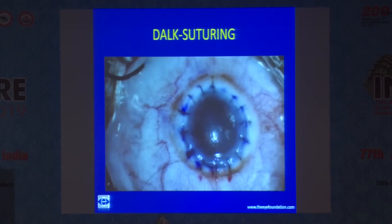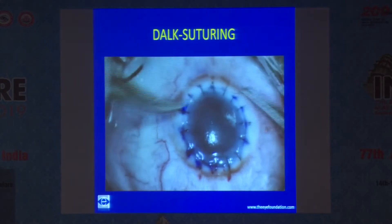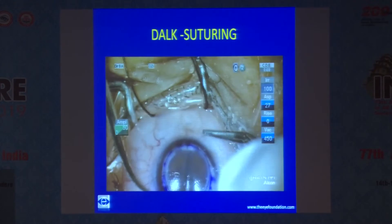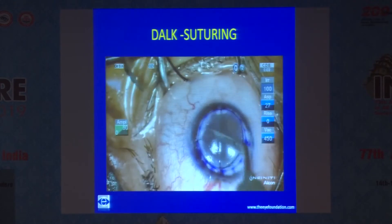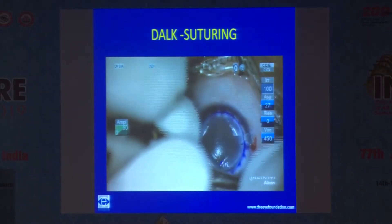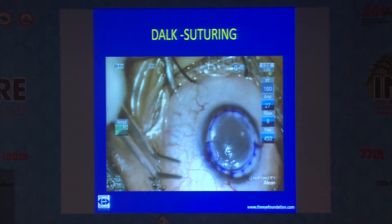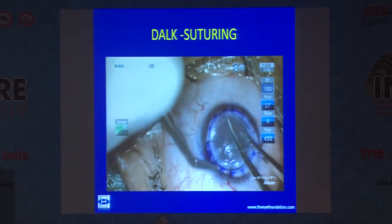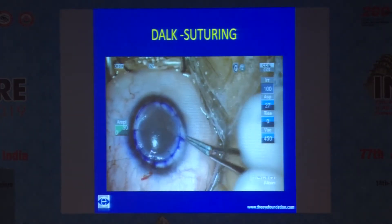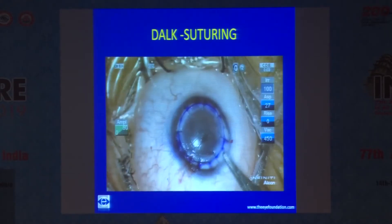Then suture it. I prefer interrupted sutures over continuous sutures. Each individual surgeon has his own preferences. I prefer 10-0 monofilament nylon. Sixteen interrupted sutures if the corneal diameter is more than 8 mm; if it is less than 8 mm, I usually put 12 sutures. At the end, I bury the sutures in the host end.